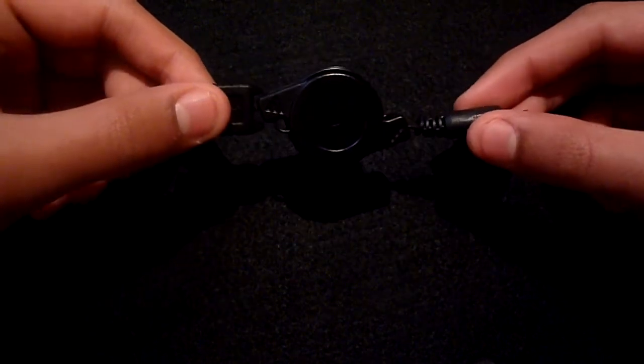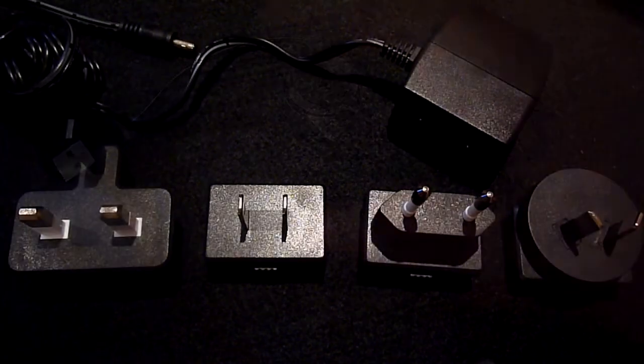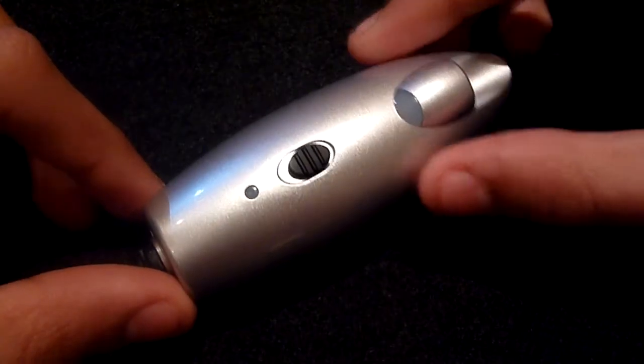To charge the Power Monkey you can use this retractable USB cable or you can use the AC adapter, which is also supplied with several different plugs for worldwide compatibility.